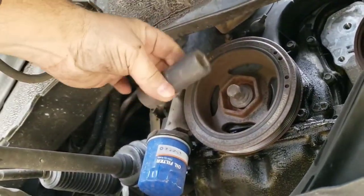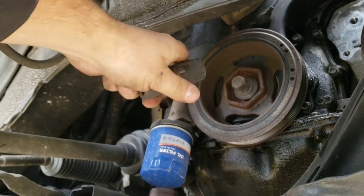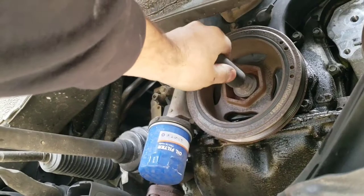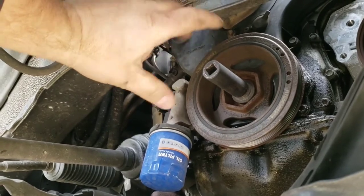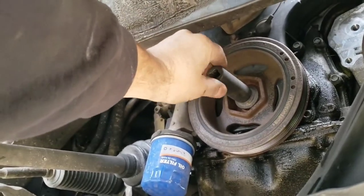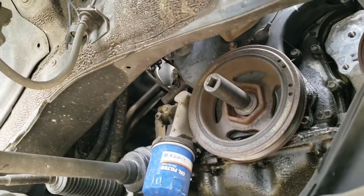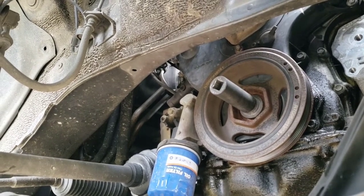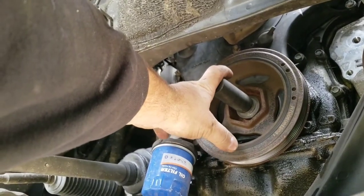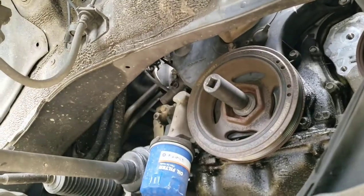If you don't have an impact, you're going to have to get some sort of special lock tool designed for these that allows you to lock this pulley so that you can break it free with a breaker bar. I'm going to try the impact first, but I may have to get that weighted socket if I can't get it out.